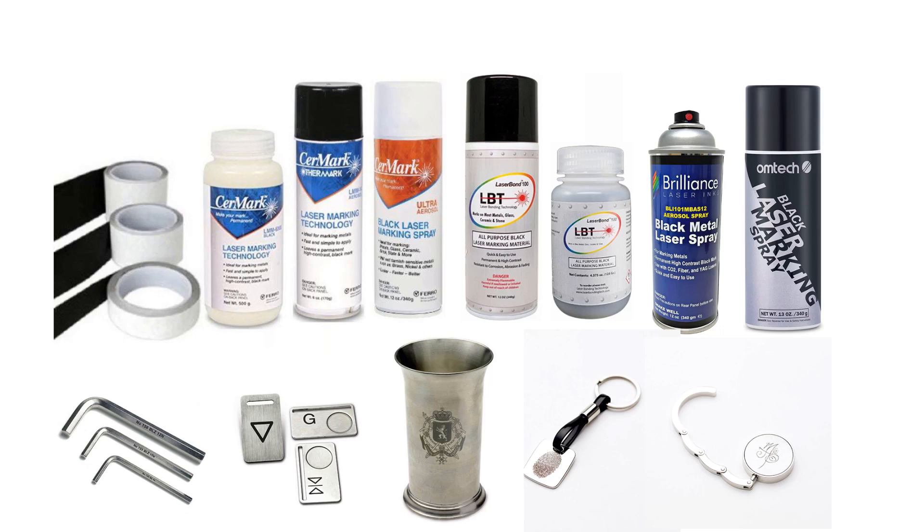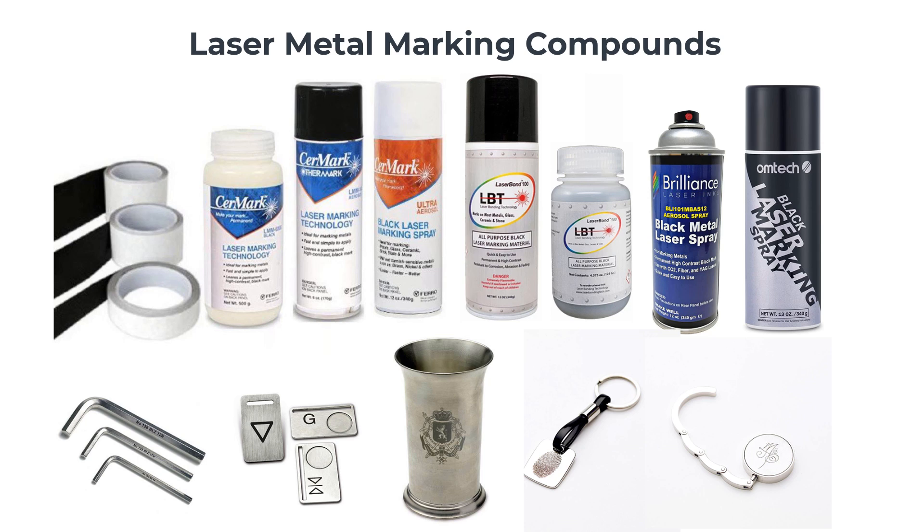Metal marking compounds are made from a liquid ceramic-like solution that the laser can super-heat, converting this compound into a glass, effectively fusing to metals and creating a permanent glass-fused mark onto the surface of raw metals. This compound allows a standard CO2 laser to produce an effective permanent mark into metals.